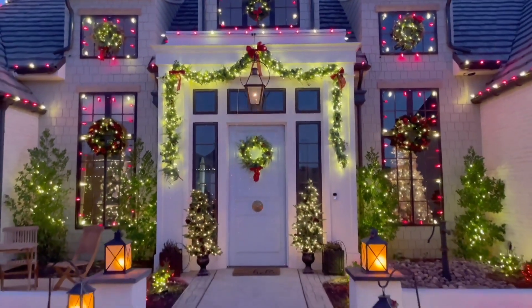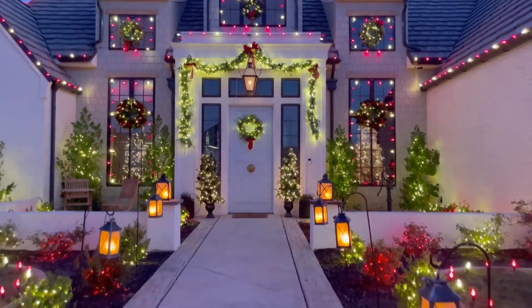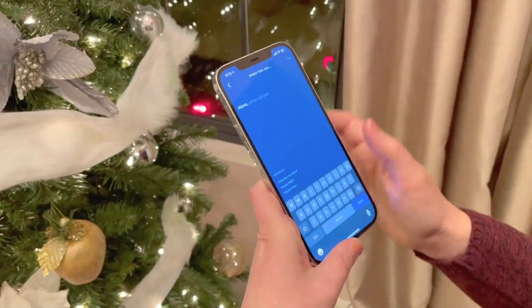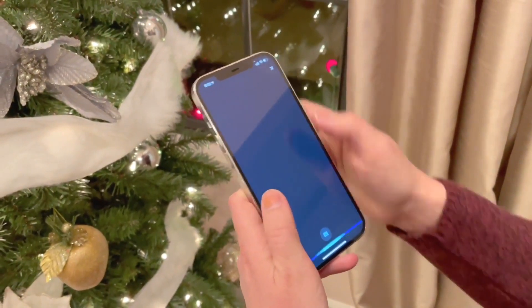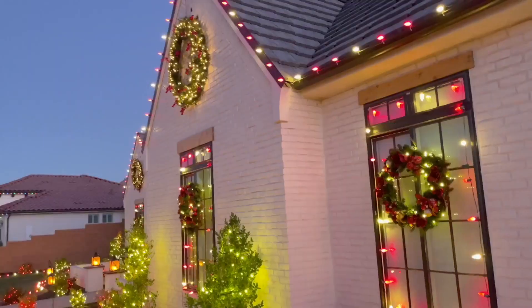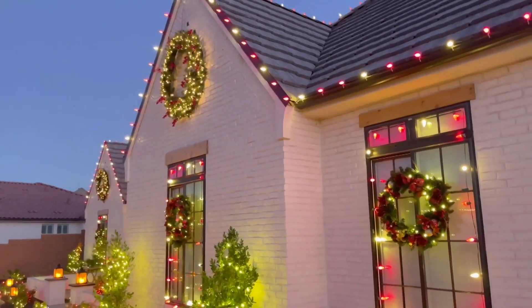Setting up a routine is super easy. First, you click the More menu on the bottom right-hand corner of the screen, select Routines from the menu, tap the plus sign in the top right-hand corner, and then give your routine a name. For us, it's going to be Let It Be Light.